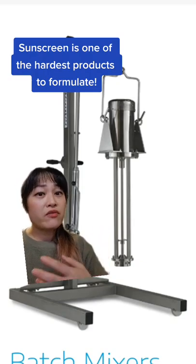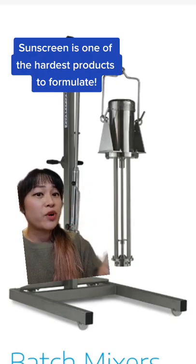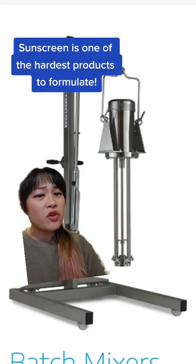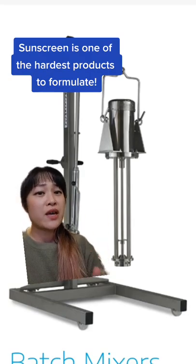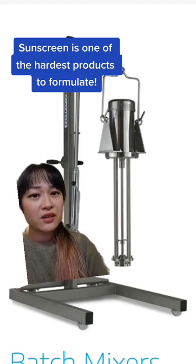Even with 20% of the right type of zinc oxide mixed with industrial equipment that can make the zinc oxide spread out in the product evenly, sunscreen formulators still get low SPF sometimes because the base isn't keeping the zinc oxide spread out when you apply it on your skin.